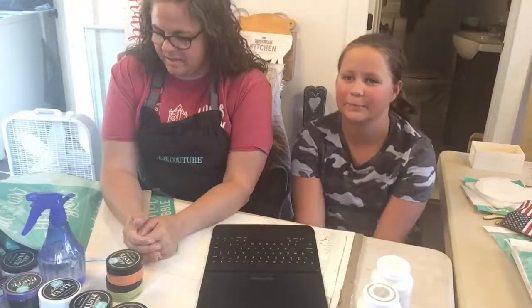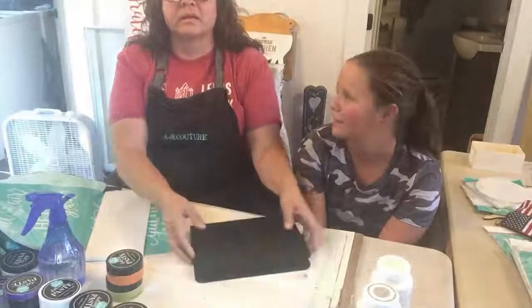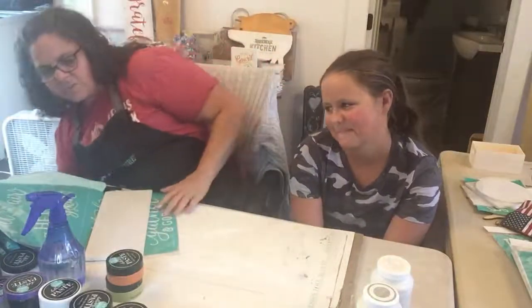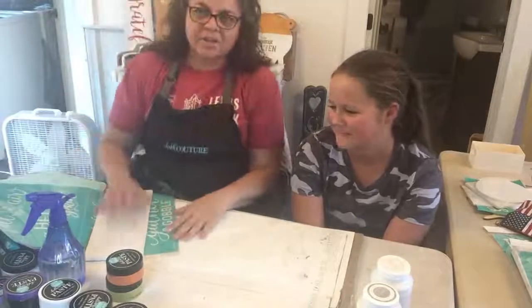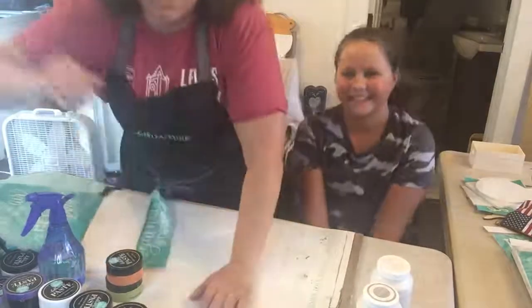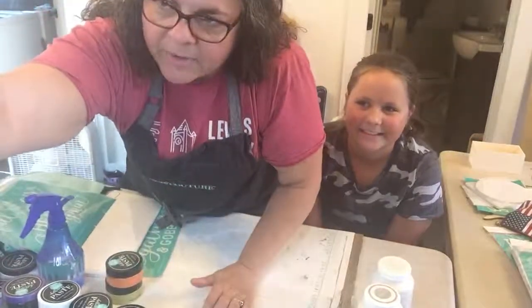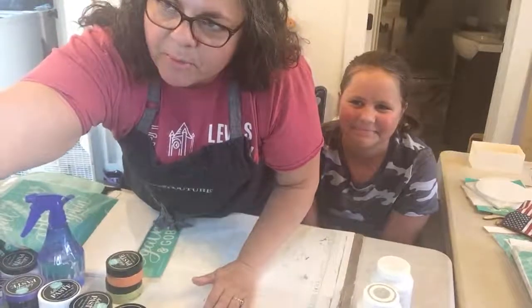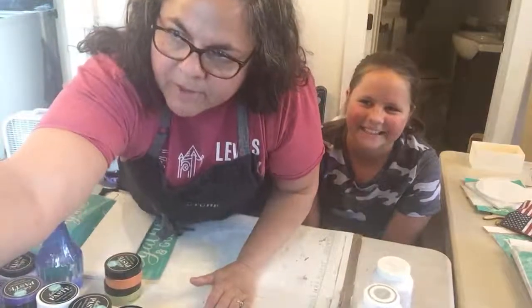We didn't go live yesterday because my mom surprised me with a Zoom with a bunch of my family and my best friend. She thought she was going live — she had everything set out and was completely ready to go. She's like, why are you on Zoom? So we had a birthday visit with everybody.